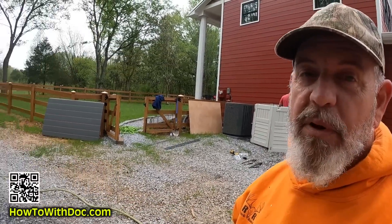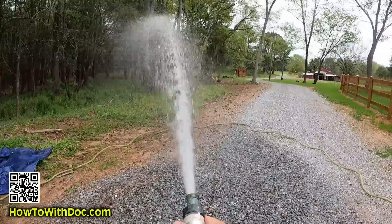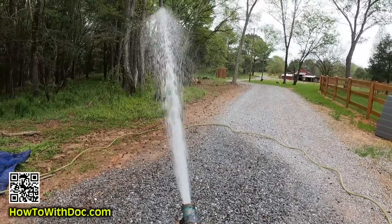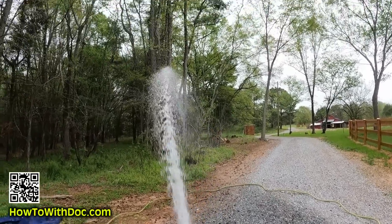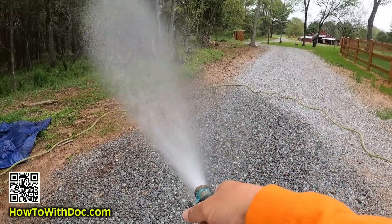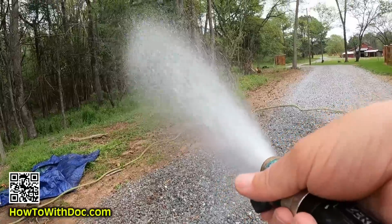I have to say I'm really impressed — I've got double the flow and a lot more pressure. I'm shooting almost 40 to 50 feet — that's incredible. Anyway, we'll watch this germination, we'll watch this grass battle take place, I'll bust my butt, and I'll talk to you later.